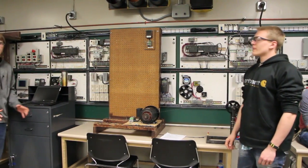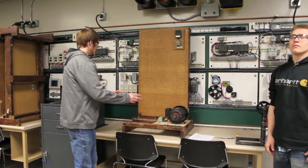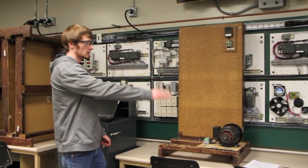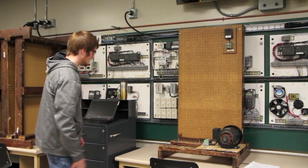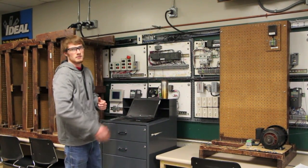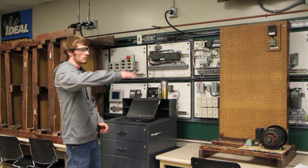Basically, our project works like this: you turn on the single throw switch and it starts the jigging. Using the forward and reverse, we can lower and raise the jig and position it wherever we want.